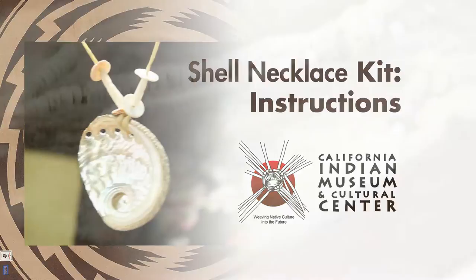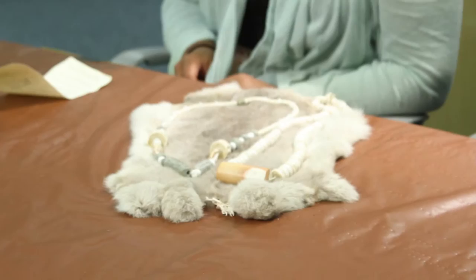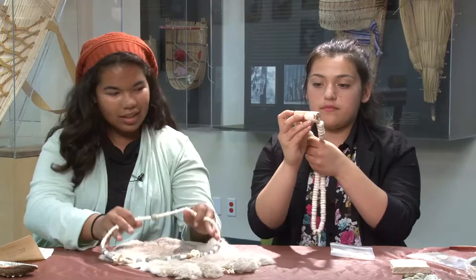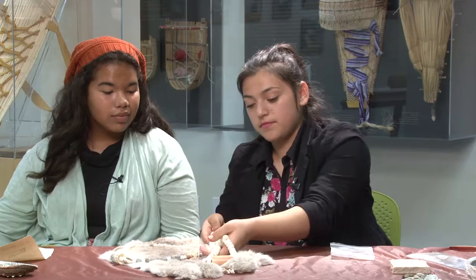Before Europeans came to California, native Indians used shell money as a form of currency. Pomo and Miwok people were known for clamshell discs, and they were worn around their necks. Pomos were also known for mining magnesite and pa'omo, which had an addition of monetary and ceremonial value.